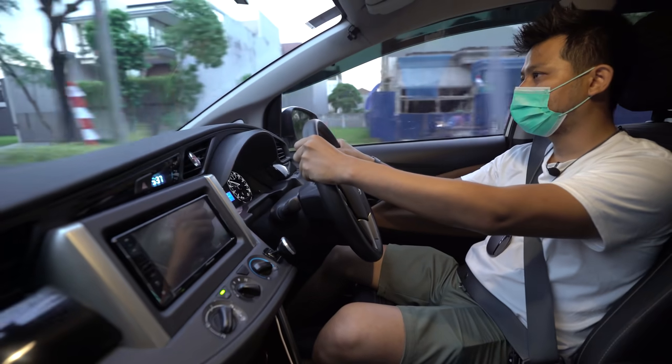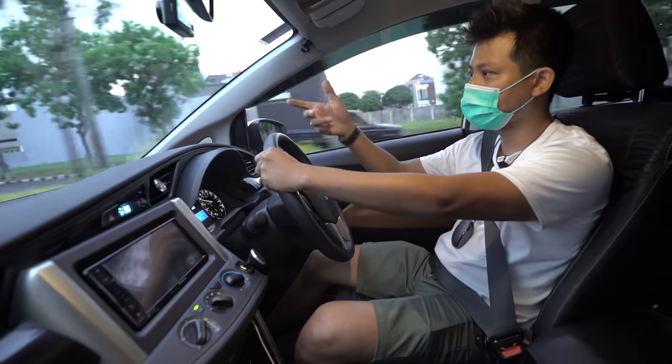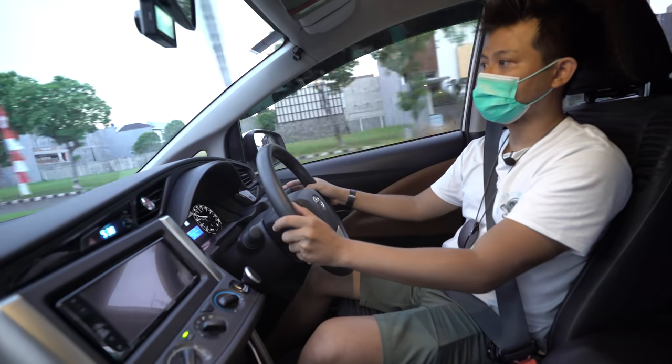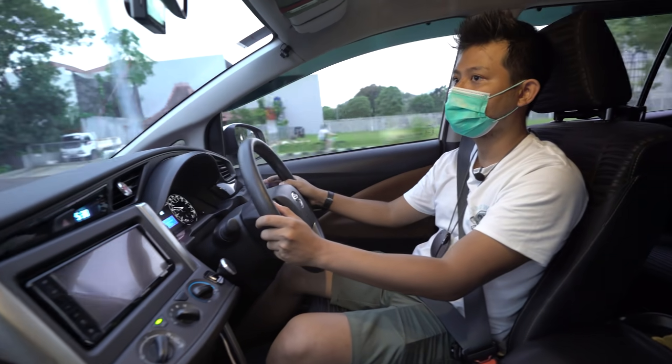Balik ke review — ini 2GD 2018. Menurut pengalaman, 2018 sudah tidak ada katalis, ECU-nya sudah model baru, jadi lebih sempurna dibanding versi 2016 dan 2017.